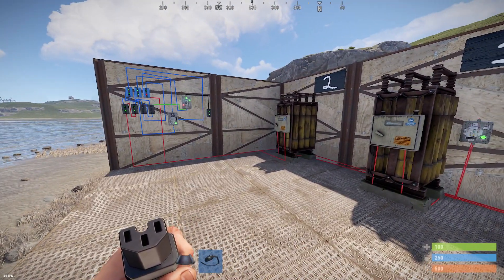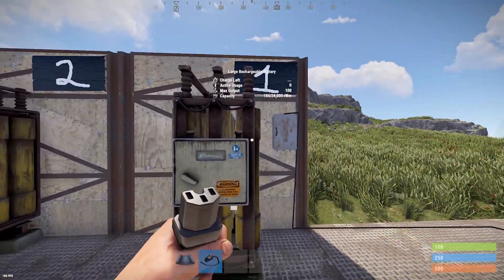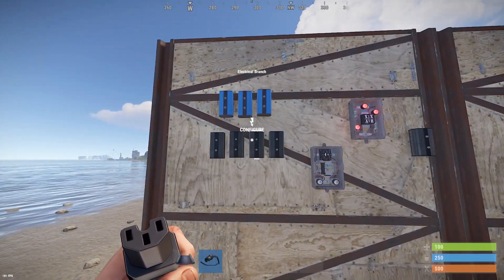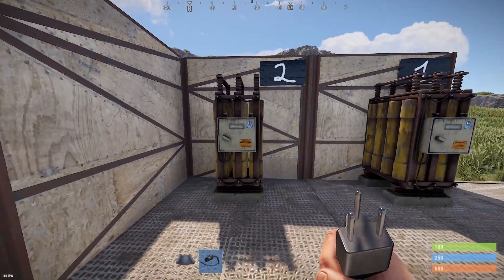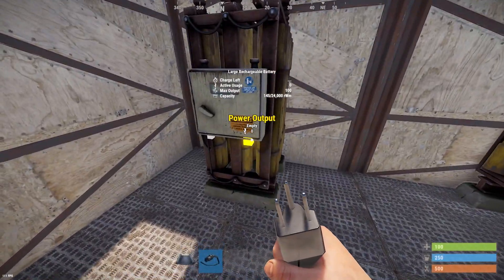When the timer finishes, it will switch back to the main source. I'll show you how I built this. To build this you will need two battery sources — the first will be our main source and the second will be the backup battery. You will also need four branches, three blockers, a timer, an XOR switch, and of course our overload.